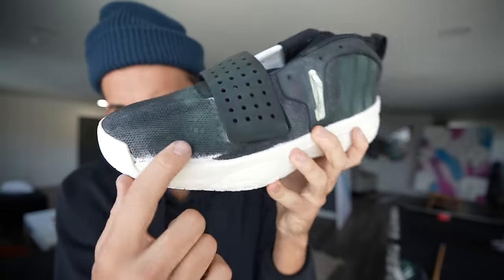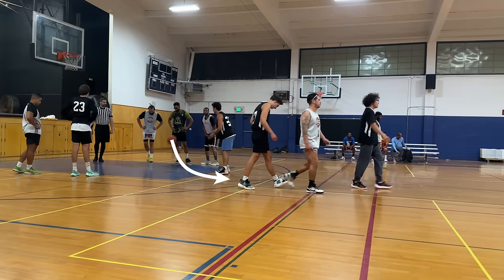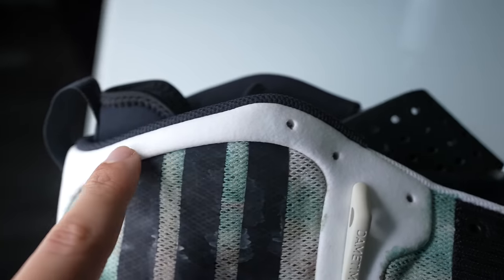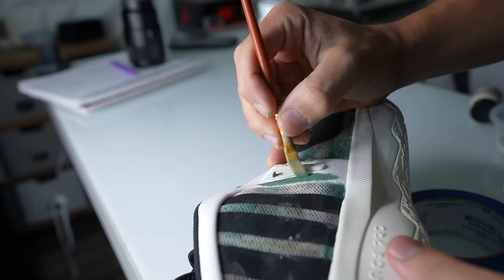I always like to have a practice pair before I do the actual ones, just to get used to the material. I kept these ones for myself and they're actually really nice shoes — I'll link them down below. There was also this soft white part of the shoe that wraps around the pattern, which I wanted to leave a solid green color so there wasn't too much going on in the shoe.